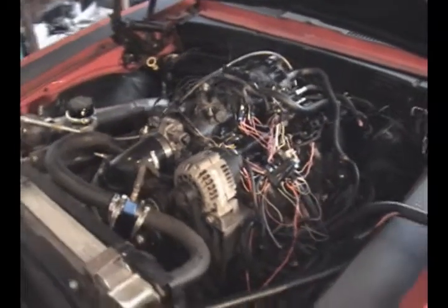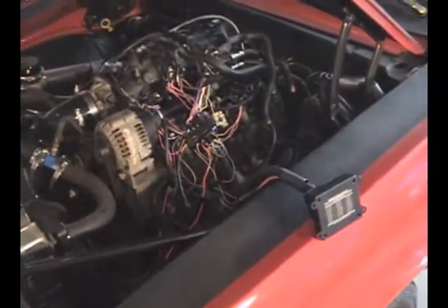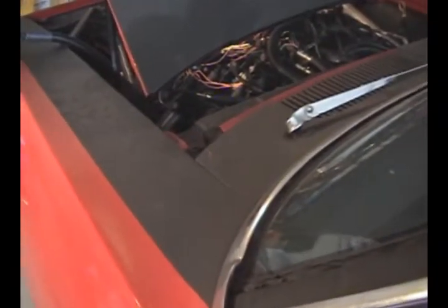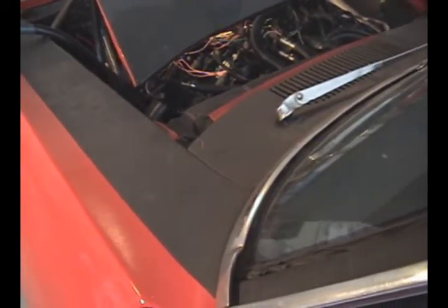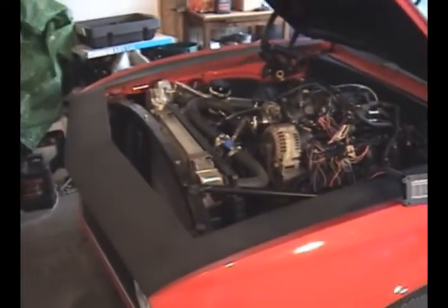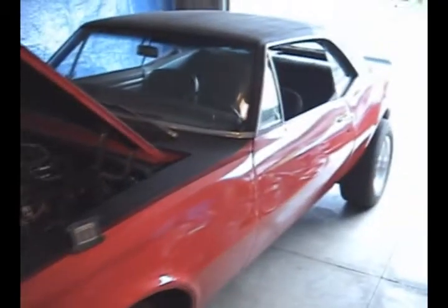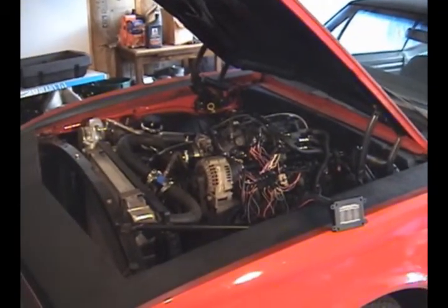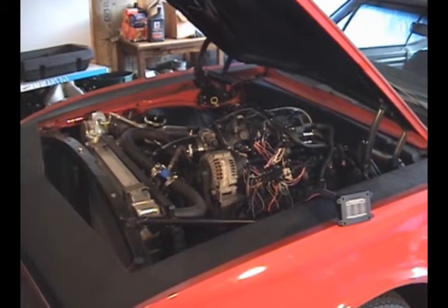I just wanted to do a quick fire up and show that the micro squirt works — and it works as advertised and works pretty easy. Normally it fires up right away. So that's my first start on it, and I haven't done any tuning or anything, so I'm very happy with it.